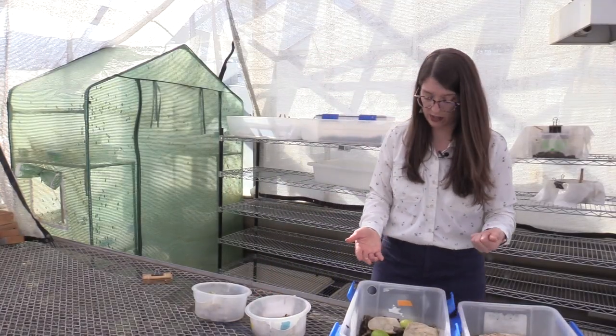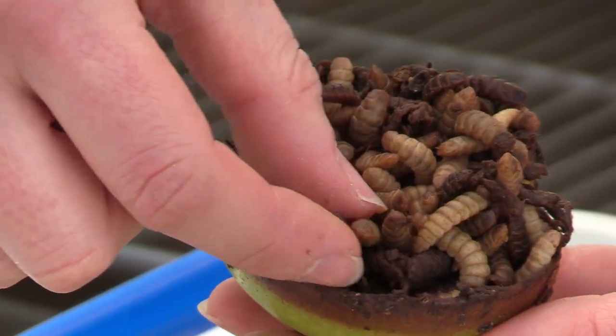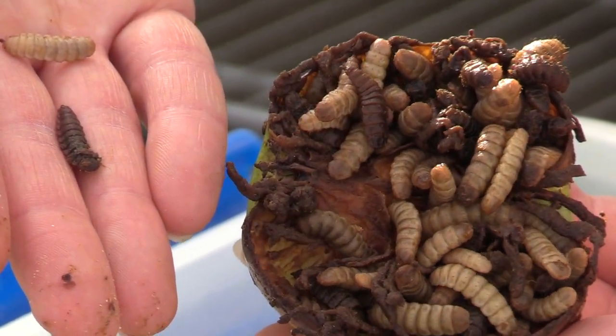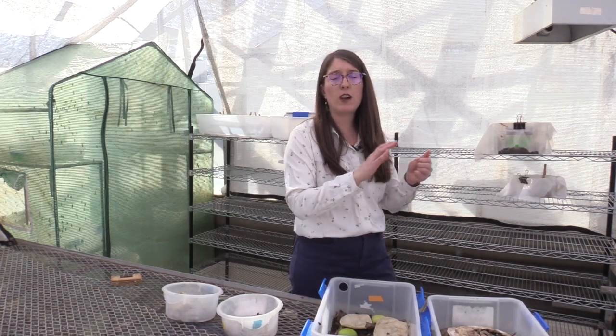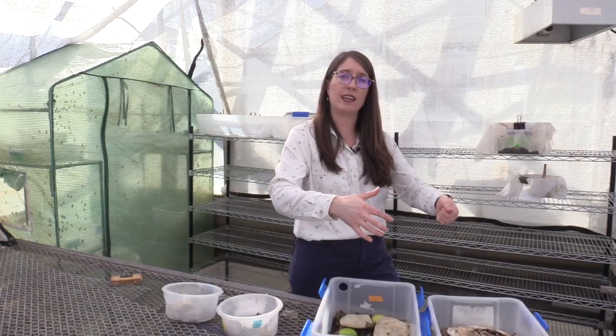They also eat traditional organic waste like apples. As they grow larger, here you can see them congregating inside of this apple — these are the very late instar larvae and the pre-pupa, which turn a very dark color. At this point we stop feeding them because they won't be eating as much. Once they're done eating and ready to turn into adults, they naturally move away from their food into dark, dry areas. If you have a backyard compost bin they'll leave and crawl away so you can harvest the compost. In a closed container you can add a ramp as an exit for those pre-pupa, then easily harvest the compost.